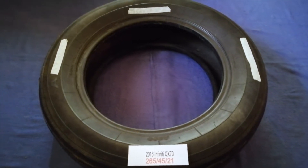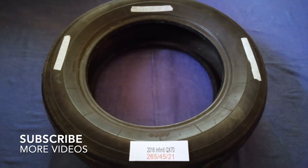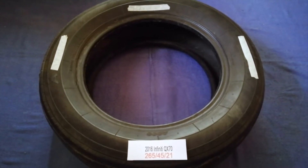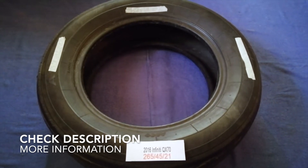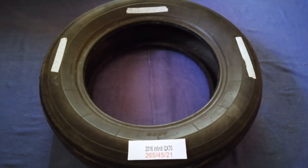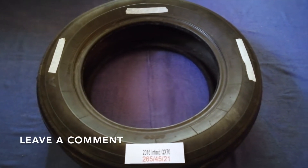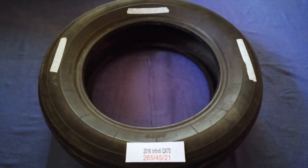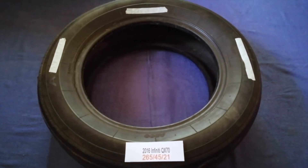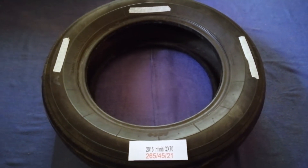Hey guys, welcome back. Today we are going to talk about the tire size for the 2016 Infiniti QX70. If you are looking for the tire size for your 2016 Infiniti QX70, I have already looked it up — just check the video description and I will try to leave the info there as well.